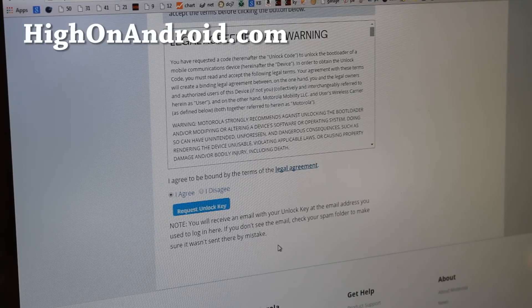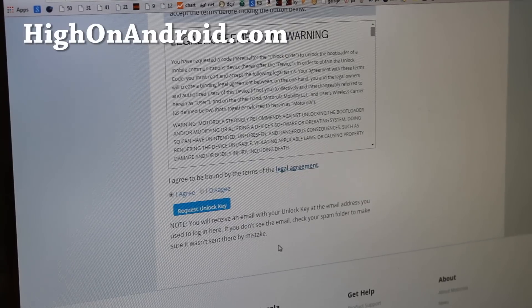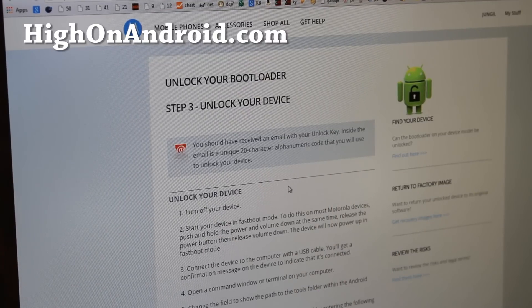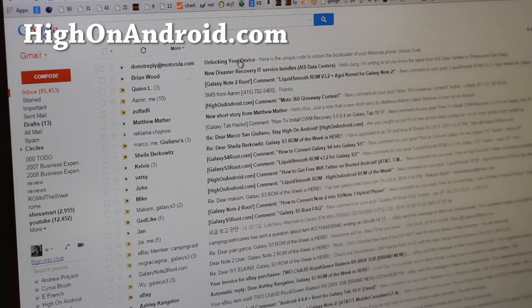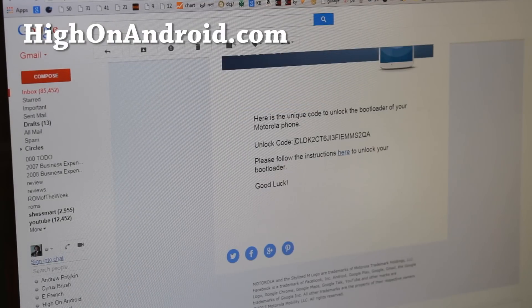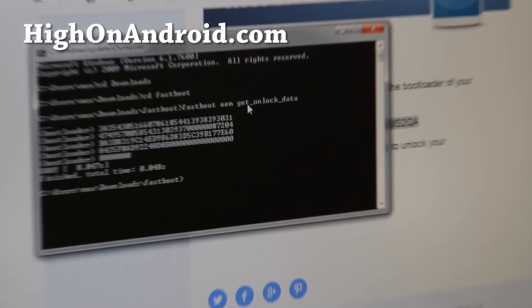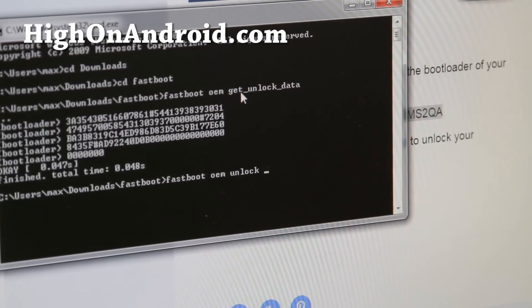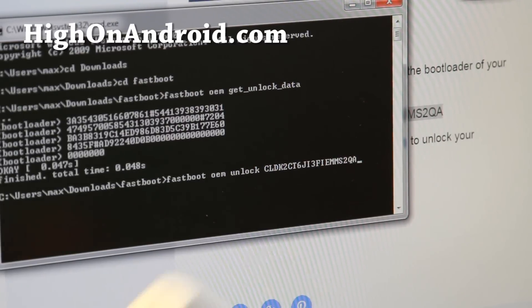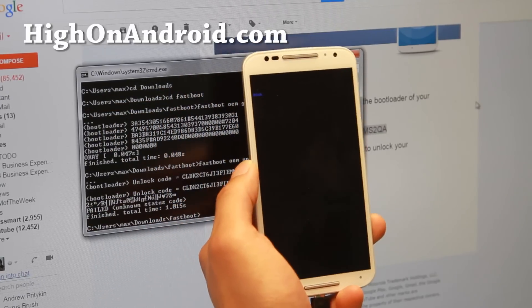Motorola will send the unlock key to your email address. Check your email and you should find your unique unlock code. Copy that code, go back to the command prompt, and type: fastboot oem unlock followed by a space and then paste in the code. This should unlock your bootloader.